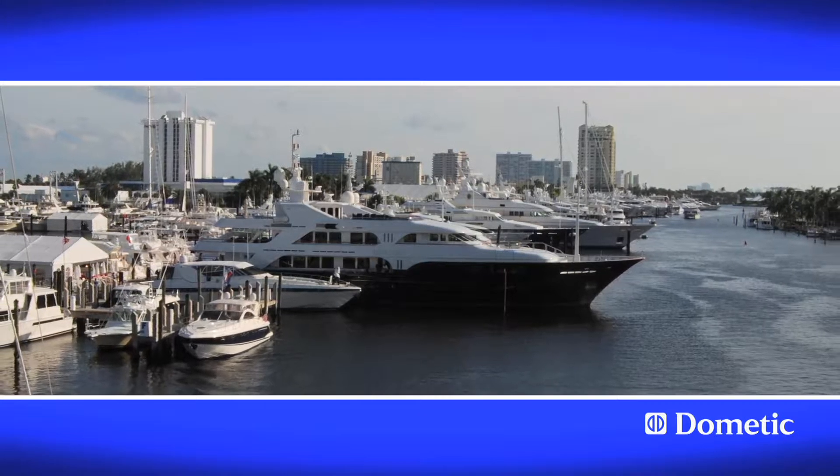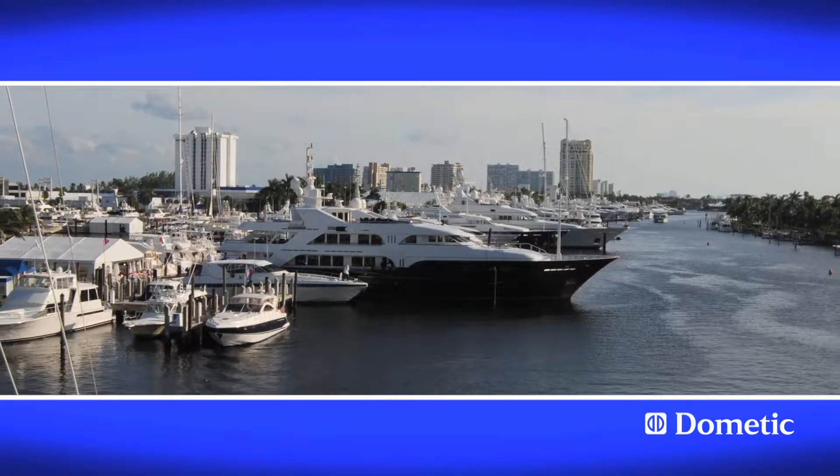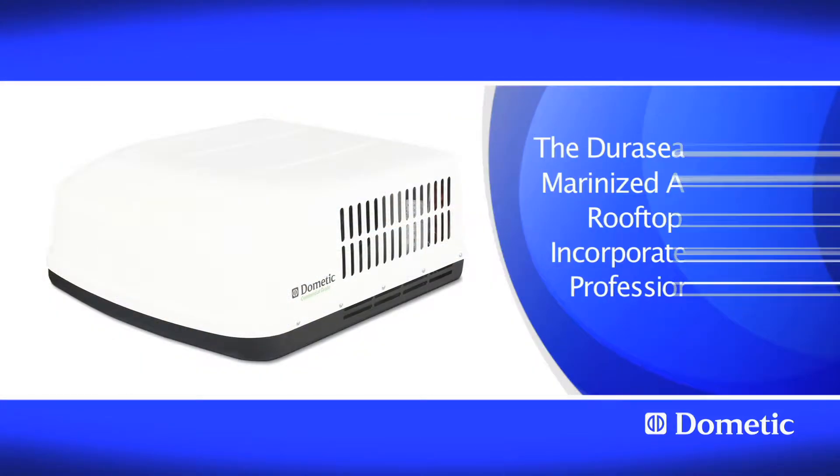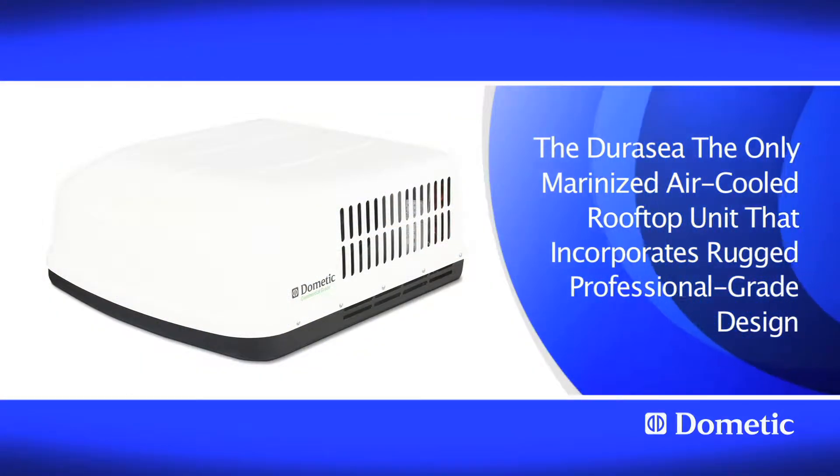Houseboats, enclosed center console hardtop fishing boats, and police boats need a simple yet rugged cooling solution. The Dura-Sea is the only marinized air-cooled rooftop unit that incorporates rugged professional grade design.